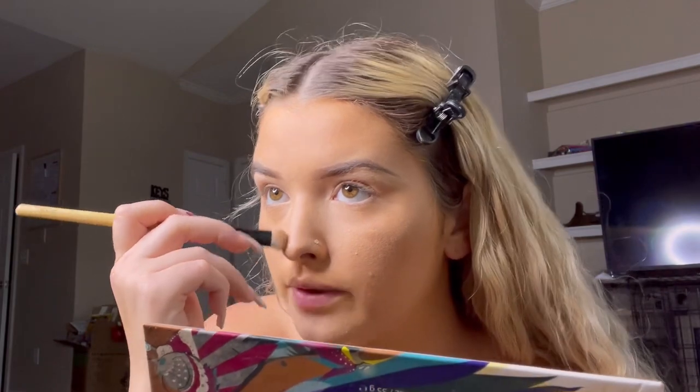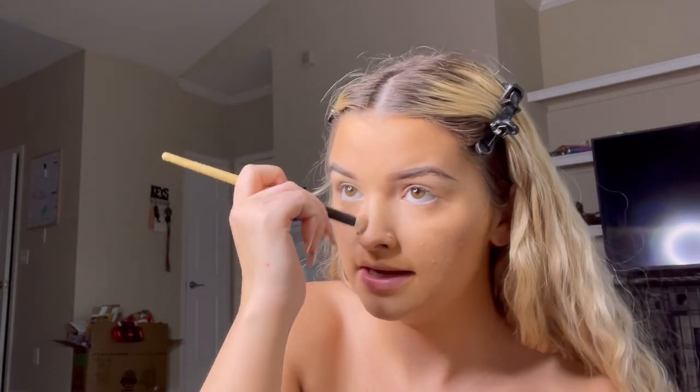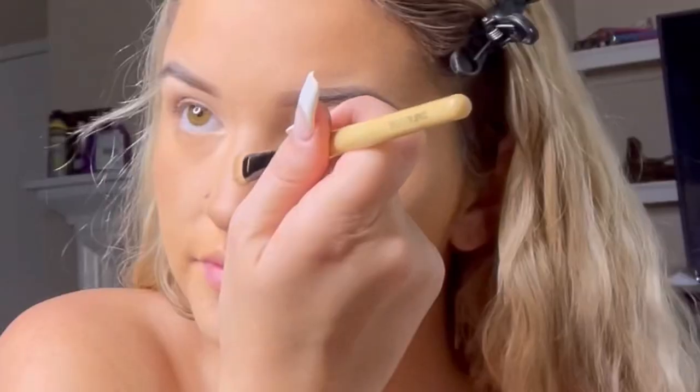Now I'm gonna be taking the Physicians Formula Butter Bronzer and bronze my face. After you bronze your face, you're gonna contour your nose. I don't really have a great way of doing my nose — I'm still trying to figure out what looks best on me. I just kind of go straight down and curve it into my eye right here.